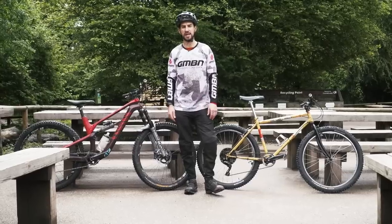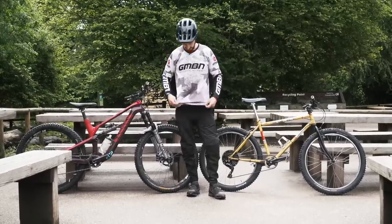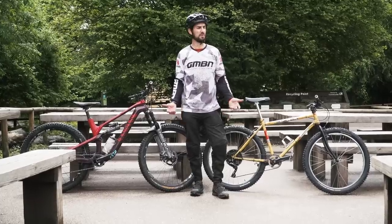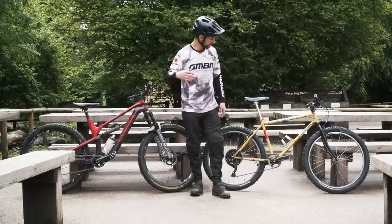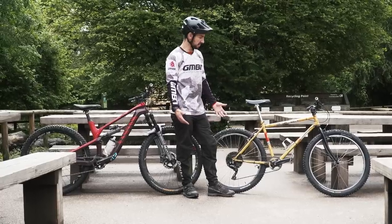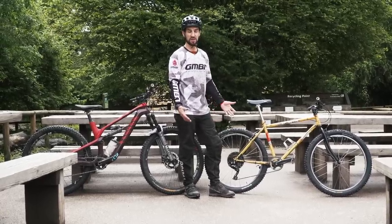We're right in the middle of Retro Week here on GMBN. Hopefully you've seen those retro t-shirts — super cool. Not wearing one today, it's really muddy. And I thought it's time to do a how-to: how to ride your retro bike fast. That actually got me thinking — is it possible to ride a retro bike fast?